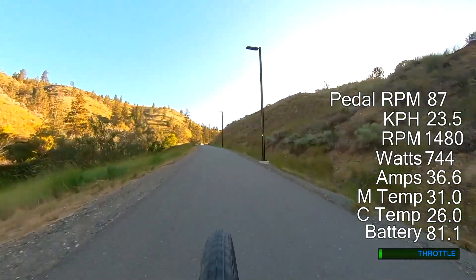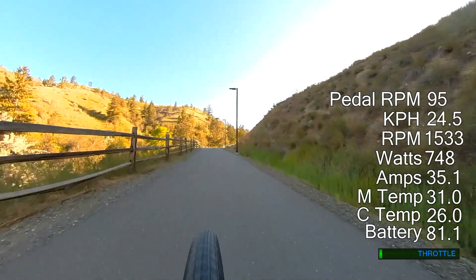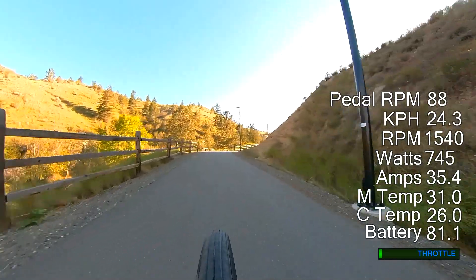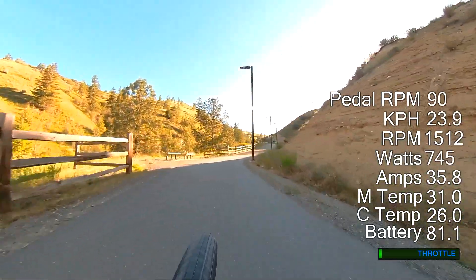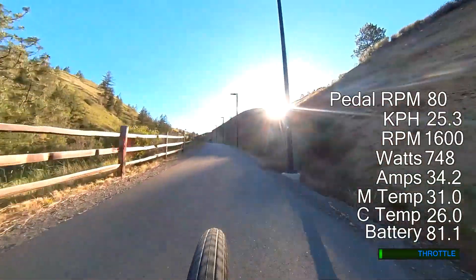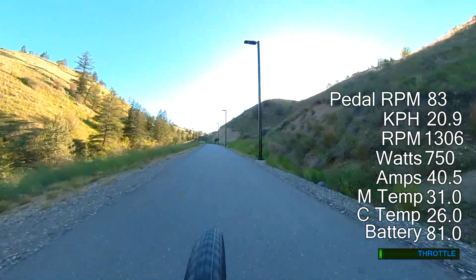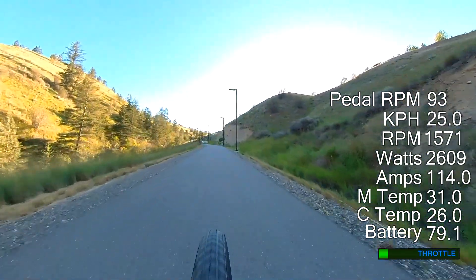I'm currently riding up 10% grades and I'm using pedal assist. The motor is delivering a steady 750 watts of power on the left side. I'm pedaling with a comfortable cadence on the right side. The motor is not being bogged down and stressed out to achieve this either. I can do this with any level of power — if the restriction for the trail was 250 watts I could lower it to that level and do the same thing.